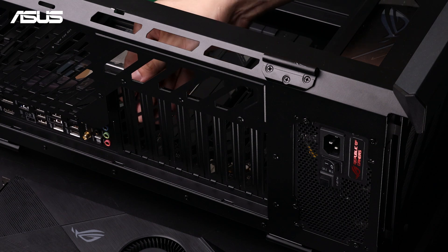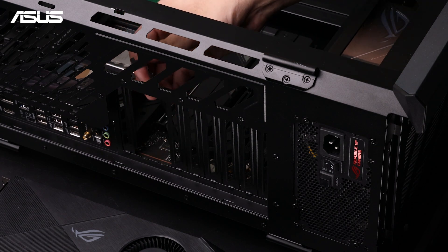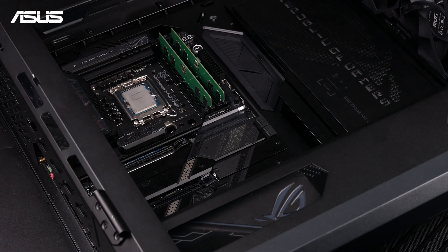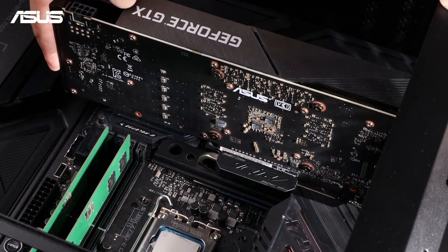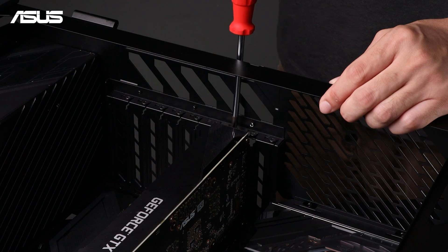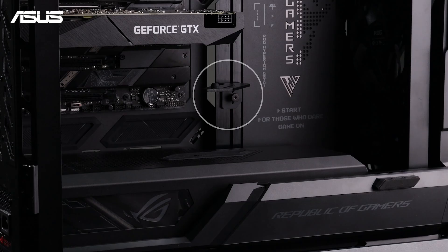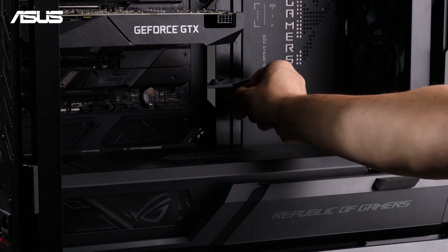First, remove the expansion slot covers on your chassis. Locate the PCIe slot on your motherboard. Then vertically and firmly insert your discrete graphics card into the PCIe slot. Hold the graphics card steady and secure it to the chassis. If you have a graphics card holder, install it to ensure the card is securely locked in place.